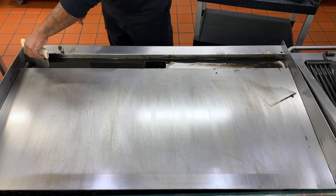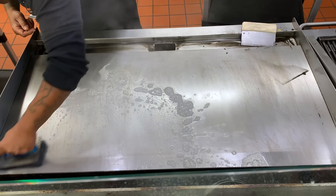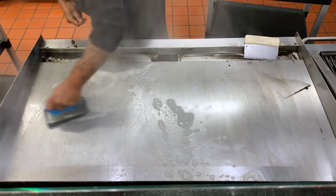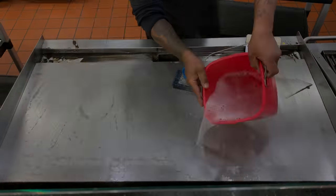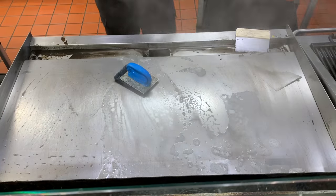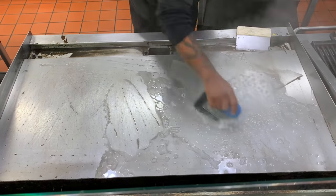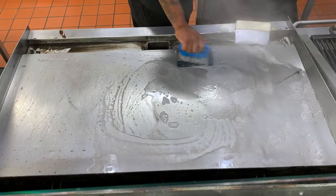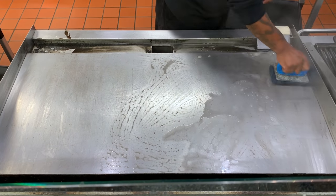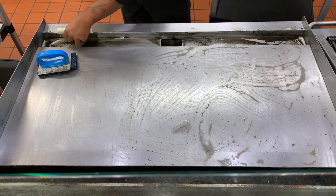Our last step takes it up to par. Here, with soap and water and our handy scrubber, we put a little extra elbow grease in one more time. Add more of the soapy water as needed. Once clean, take your scraper and remove any excess water.